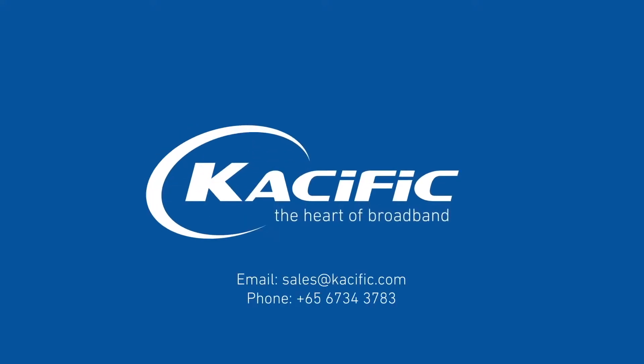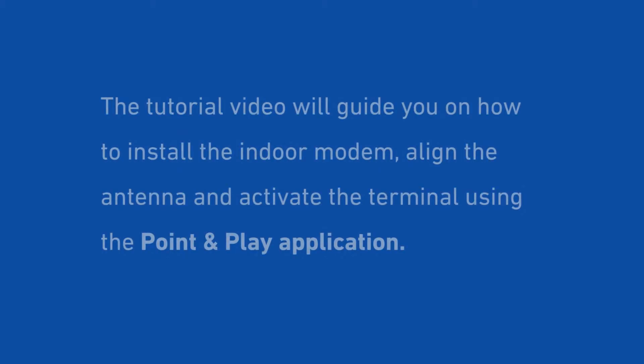The Heart of Broadband. This tutorial video will guide you on how to install the indoor modem, align the antenna and activate the terminal using the Point and Play application.